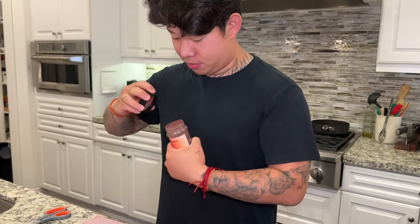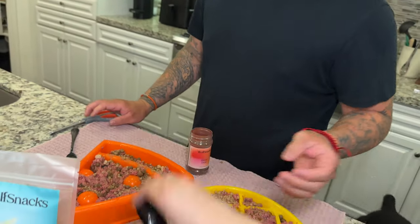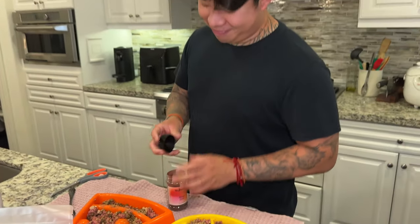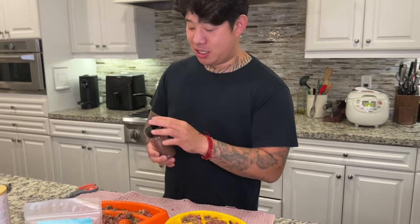You know what it is right here — this is all me. I invented this. Everyone's going to know I invented this. You didn't invent it — Wolf Snacks, blood dust, formally called hemoglobin dust. I came up with that name. He doesn't even know how to open it. I didn't invent the bottle — I invented the product. You only need a little bit because a little bit goes a long way.